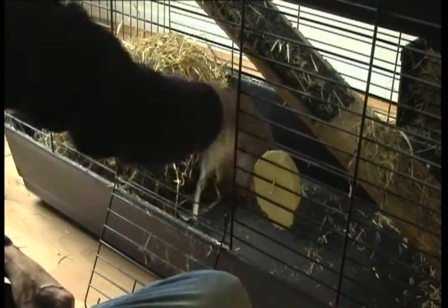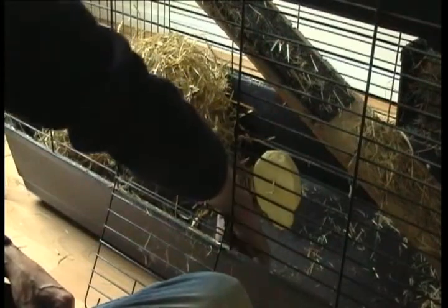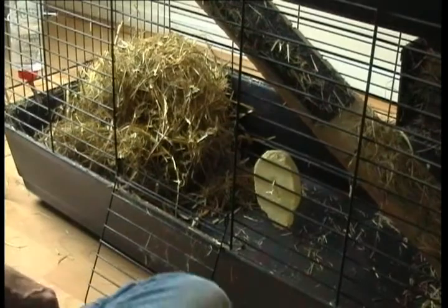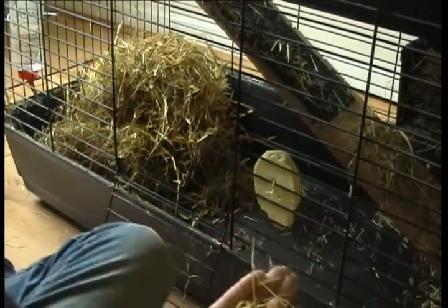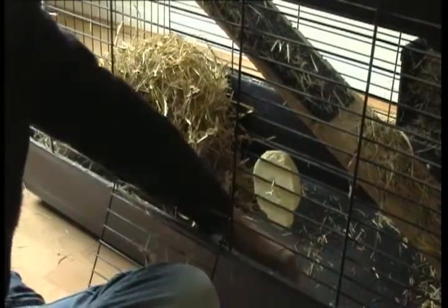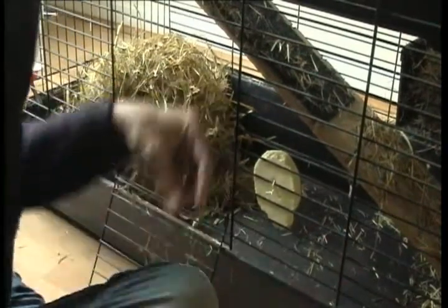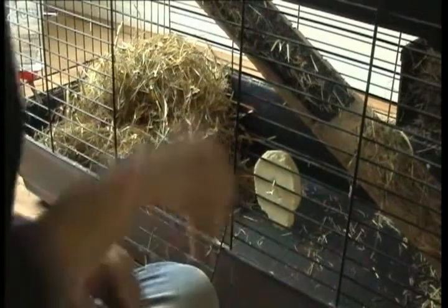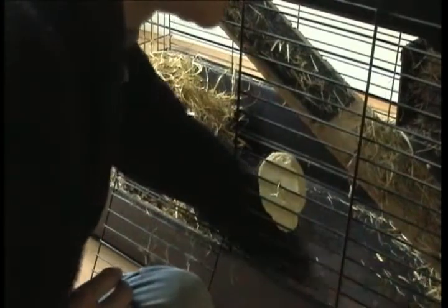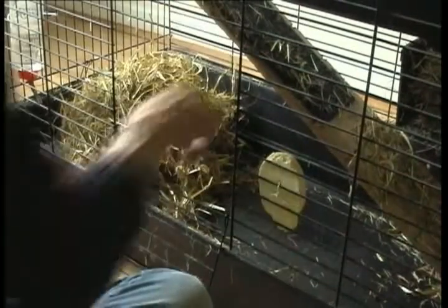I'm now gathering it up into a corner, picking out the hay as you can see from the top, until I've got just the droppings. It's dry as you can hear. There's no lime scale anywhere else as there was — it might be a little there, but that's fine.